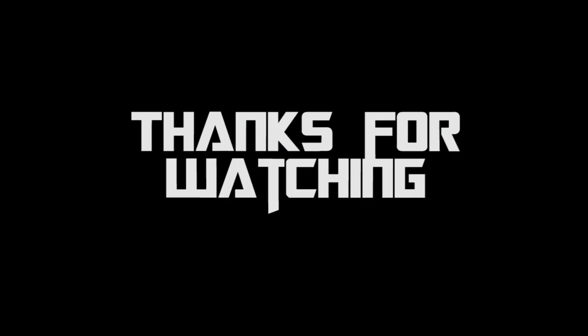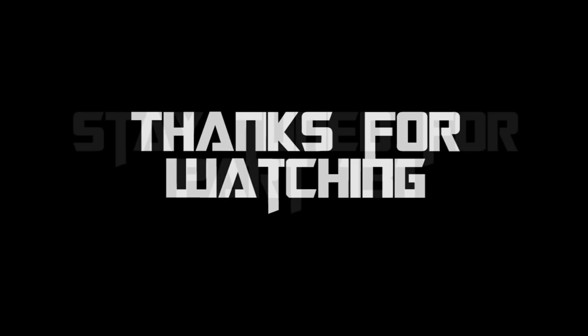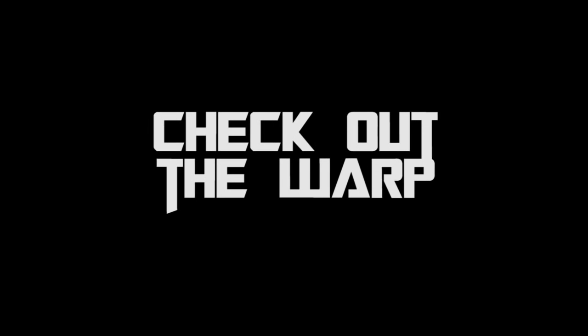Thank you so much for watching this episode of Miniature Painting 101. Stay tuned for next week's episode, part 131. If you don't want to wait, check out the Warp — click the link below for a free 14-day trial to my premium YouTube channel where you'll get the next six months of Miniature Painting 101 episodes, over 100 start-to-finish painting tutorials, battle reports, face-off episodes, an Airbrush 101 series, a Q&A series, and tons more content. Until next time, this is Jay saying happy painting everyone.